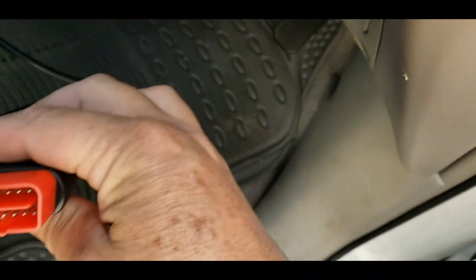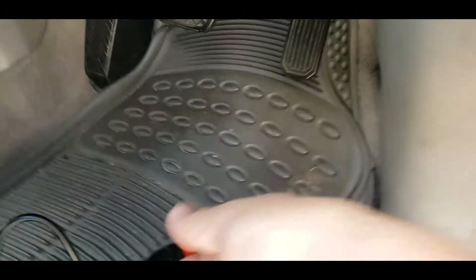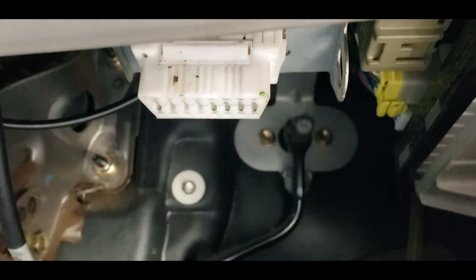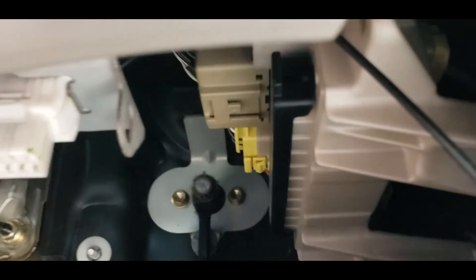Either way, it's still got the same 16-pin connector, and you can see this 16-pin port right here under the dash — you can still plug it in.